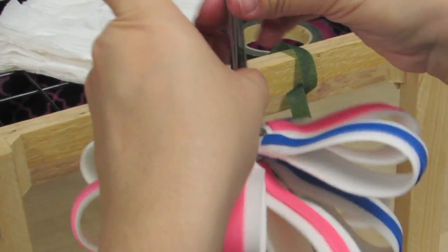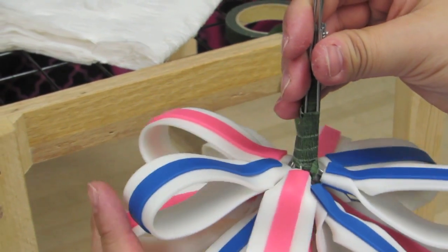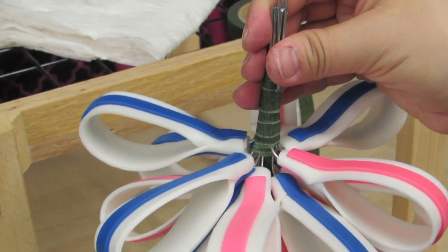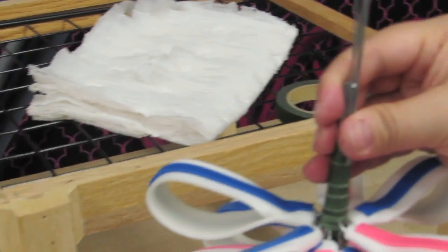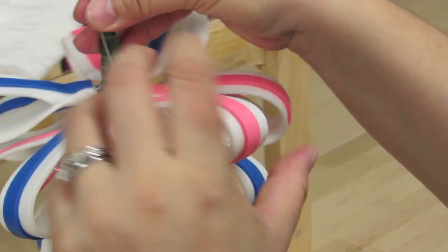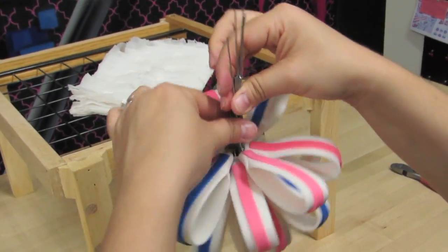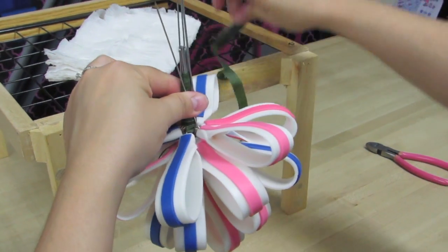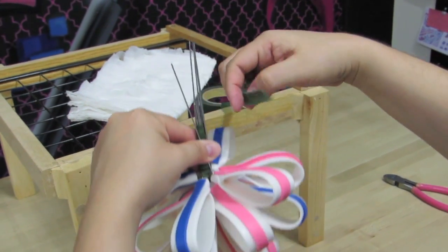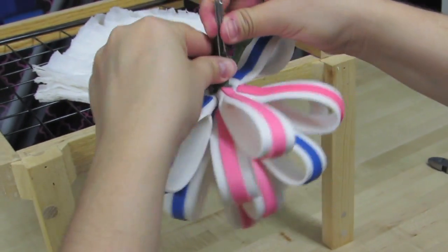If you're using all one color, you don't need to worry about arranging them the way that I am. But I need to kind of watch what I'm doing since I'm using two different colors. I'm going to add another blue one here. And we are getting close to the end. I won't know until I completely flip this thing over to see how it looks while it's set down on my wrap.